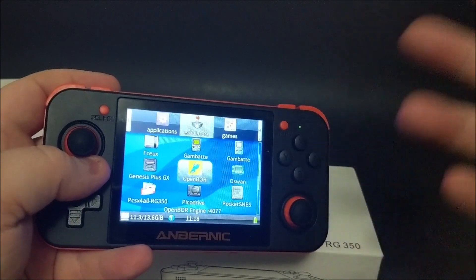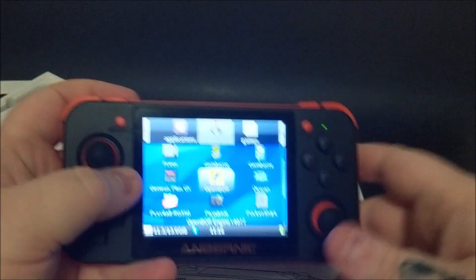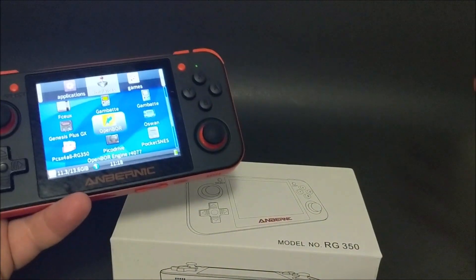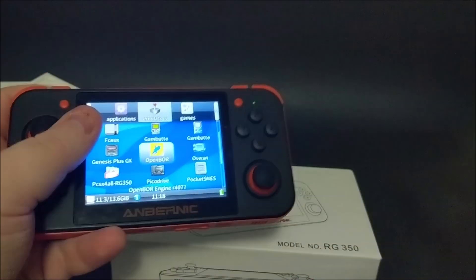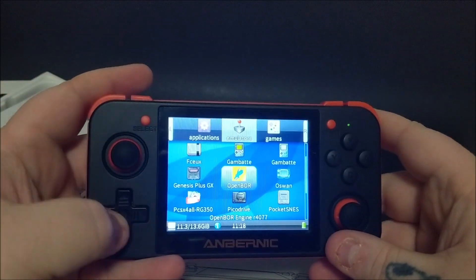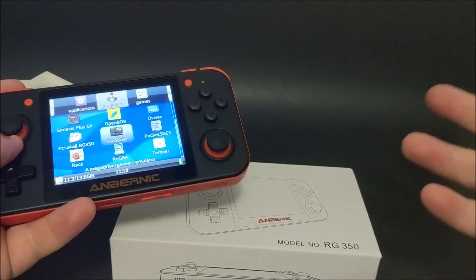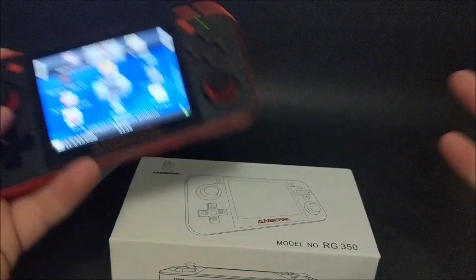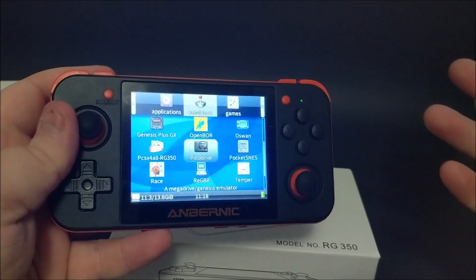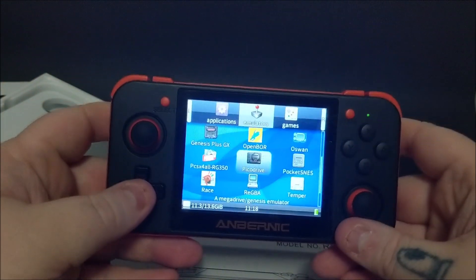Unless you really know your way around ROMs and emulators, this may not be the best thing for you. I'm completely ROM-illiterate — I can put a ROM on a PC and play it now that I know what I'm doing, but transferring to this was less straightforward. Comparing it to the Bit Boy — the Bit Boy was very much plug-and-go, came pre-installed with a lot of ROMs, so you didn't really have to add anything.